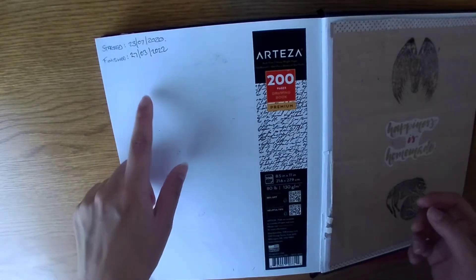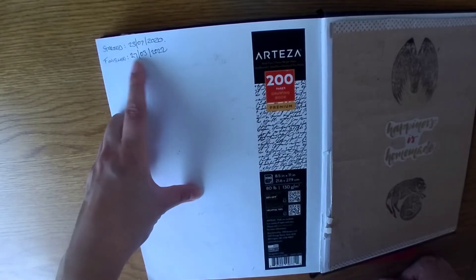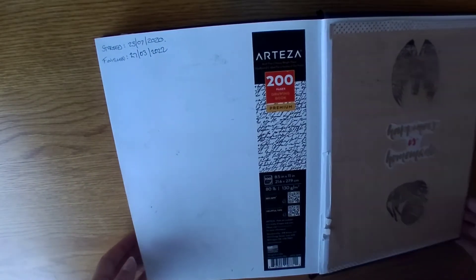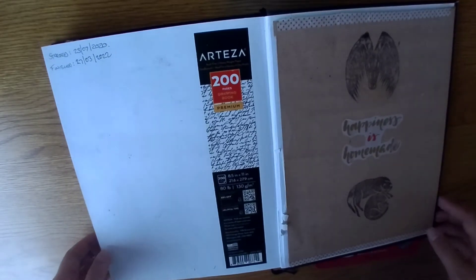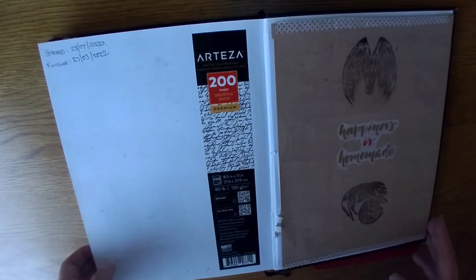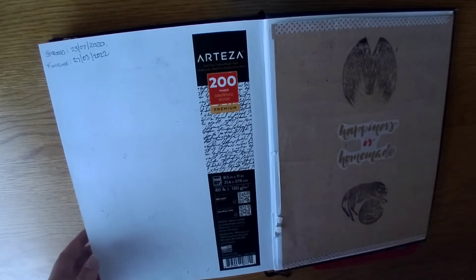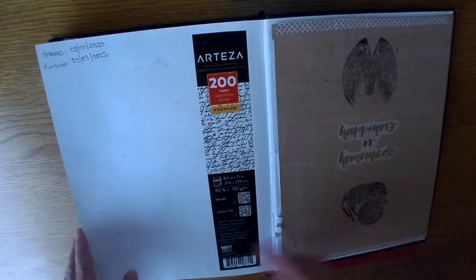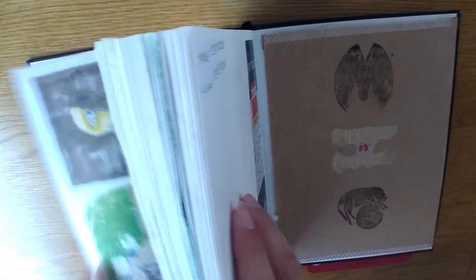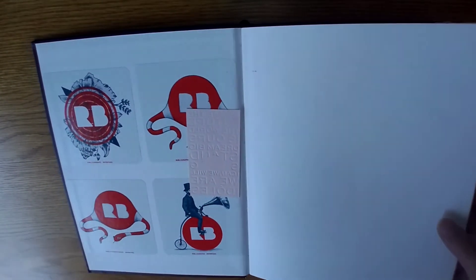I started it on the 23rd of July 2020 and finished it on the 27th of March this year. Starting this was not a great time because it was literally about an hour or two after Fergie had passed away. All I wanted to do was just see him and be happy, but I was looking through his photos and just drawing references. We'll start with the first page and the last drawing page because they are of him.